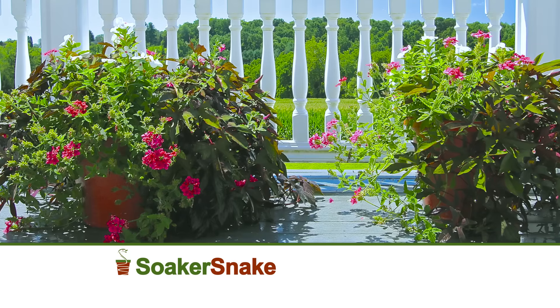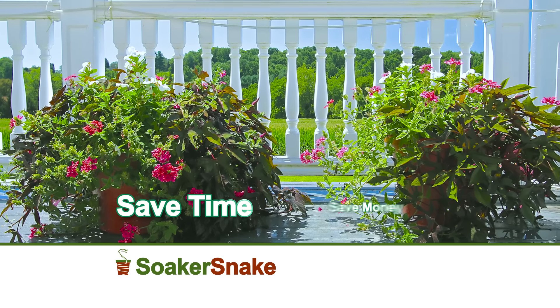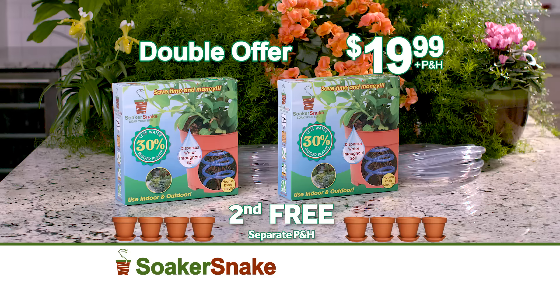Just pay separate processing. So if you love your plants, save time, save money, and soak your soil with the Soaker Snake. Call or log on today.